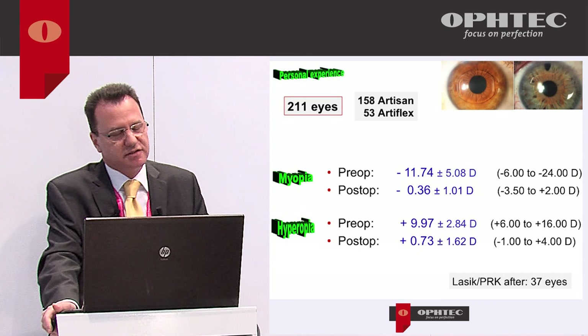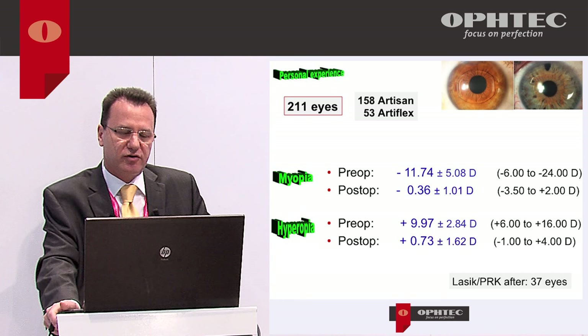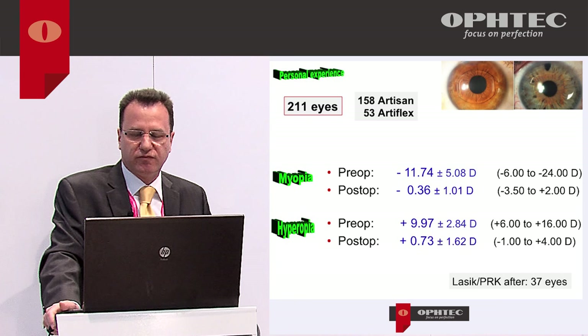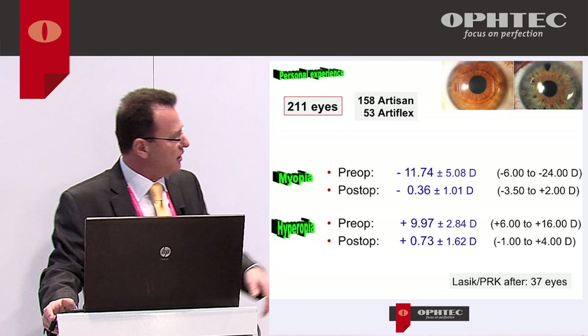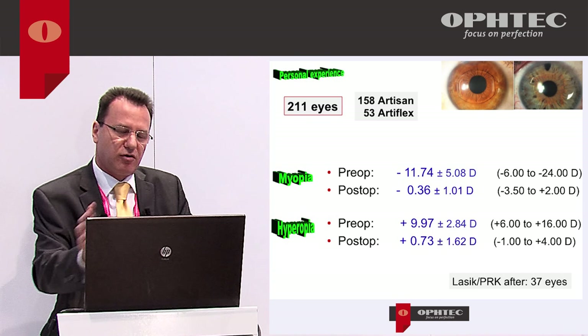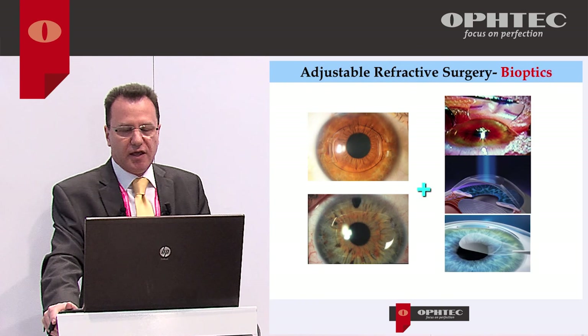My experience with these lenses covers 200 eyes — 158 Artisan and 53 Artiflex. In myopia, the average correction was minus 12 diopters, ranging from minus 6 to minus 24. In the beginning, calculations were less precise and we had some residual refractive errors, but nowadays that's very rare. For hyperopia, we corrected from plus 6 to plus 16 diopters with good results.